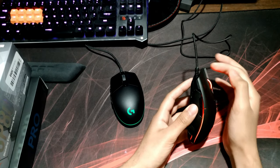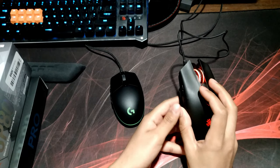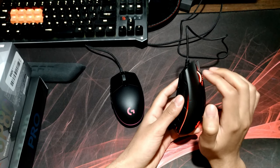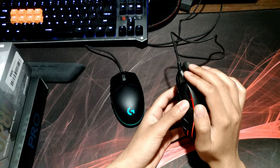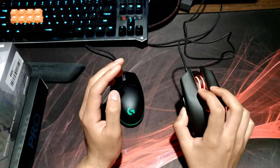There is a caveat to that, and it is travel distance. This mouse has significantly more travel distance than the G Pro does. I honestly feel like if they decreased the travel distance it would make a world of difference, but I'll talk about that in a bit.